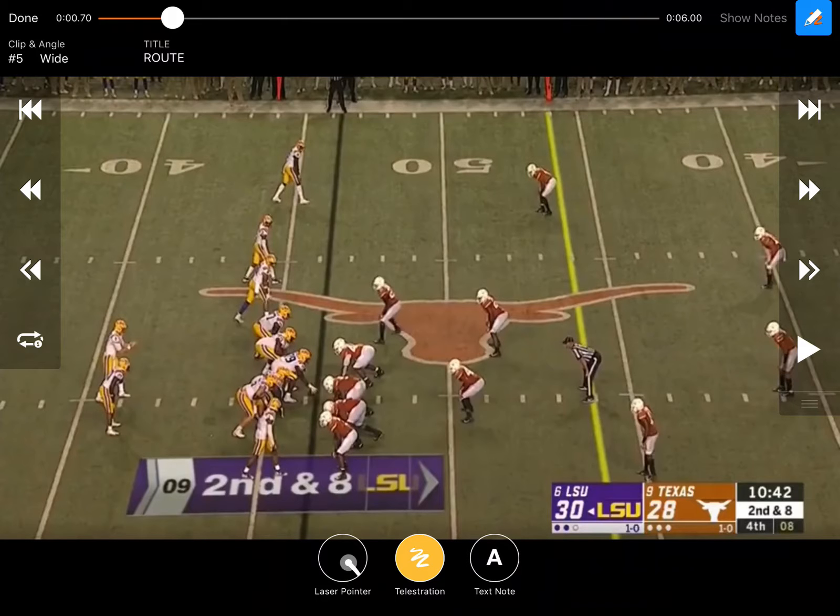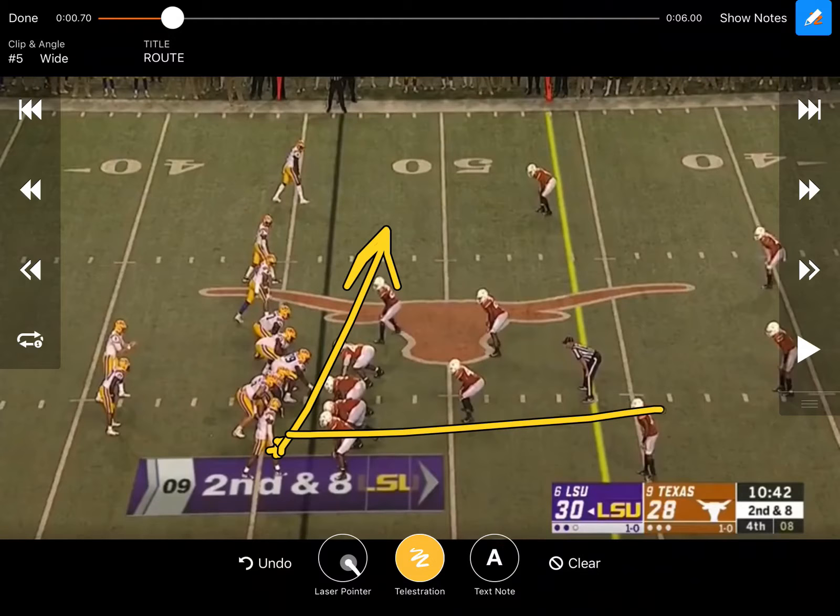LSU really likes to get their running back out of the backfield, especially to the single receiver side. You can see they've really cut the split of the outside receiver, which creates a lot of different things they can do. They run a lot of crossers with them, run him on a corner, send him to the flash to create a smash, or send him out and bring him on an angle if the defense is getting antsy and jumping over the top of the out and corner.